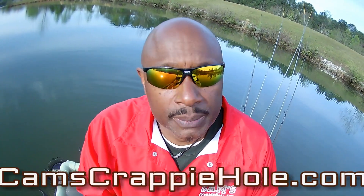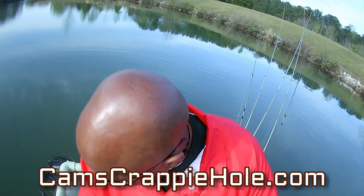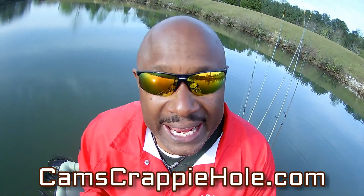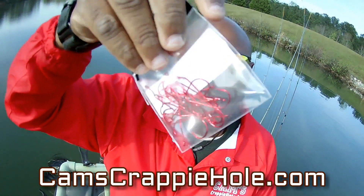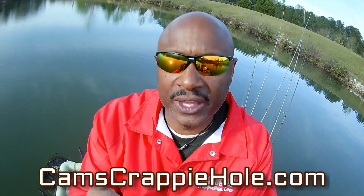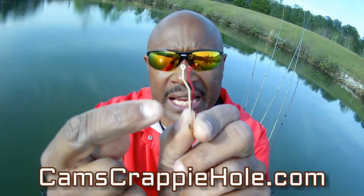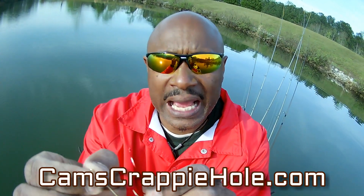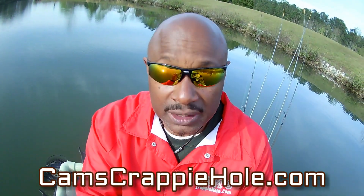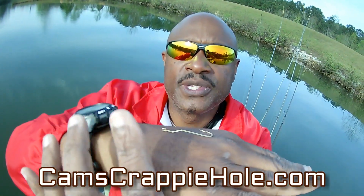You guys have seen me run my segments — 10 months out of the year I'm using minnows. We have now gotten with the manufacturer and we are now offering our cam action minnow hooks with the long shaft. I'm going to show them to you. They come in red and they come in gold. You can see that cam action in that shaft. What that does is it allows that hook point to torque towards pressure.